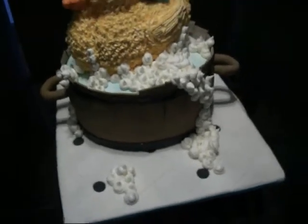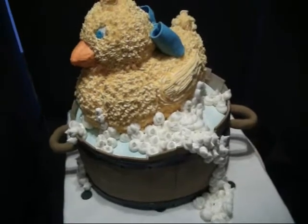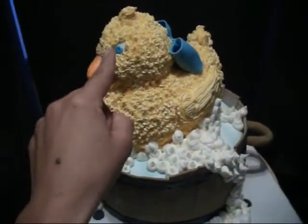The one I did the first time was just in aluminum foil, but pretty much it's the same ducky. It's just a couple of different extra details. I made his eyes out of fondant.